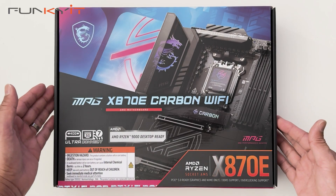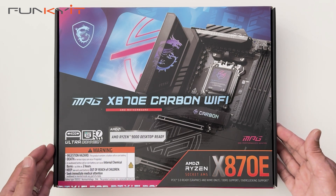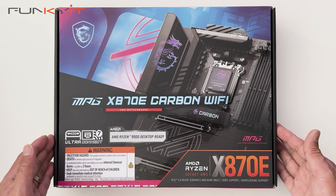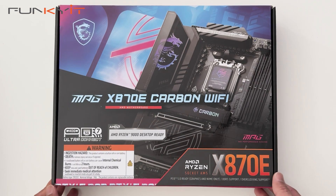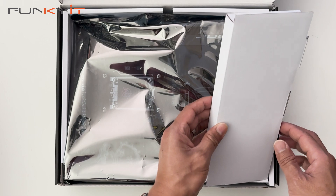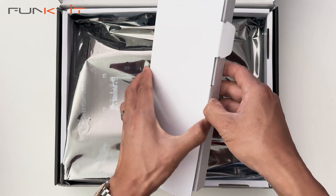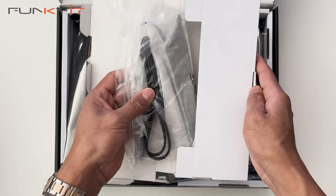Let's do a quick unboxing of the MSI MPG X870E Carbon Wi-Fi motherboard. It supports PCIe 5 and DDR5 RAM, as well as all the Ryzen 7000, 8000, and 9000 series processors. Inside the box, we have the Wi-Fi 7 antenna.